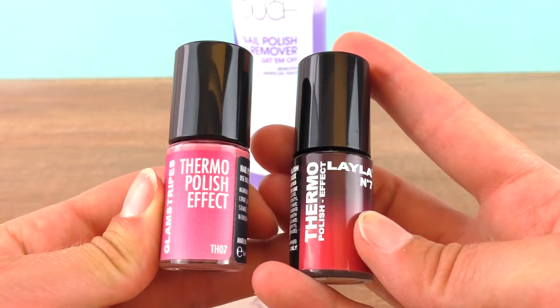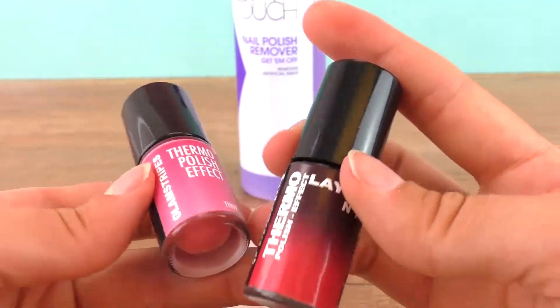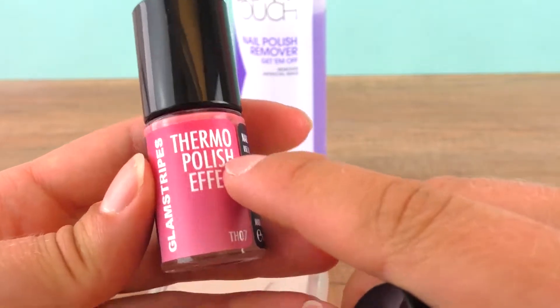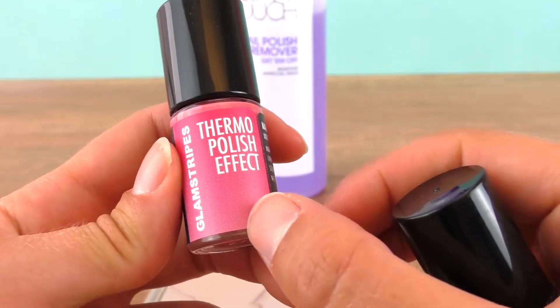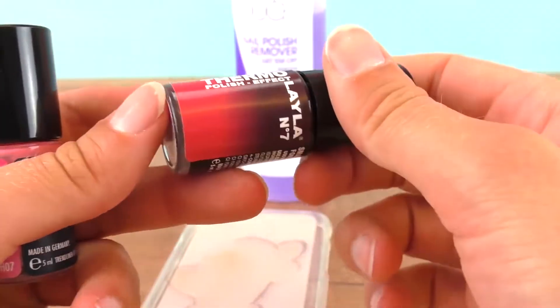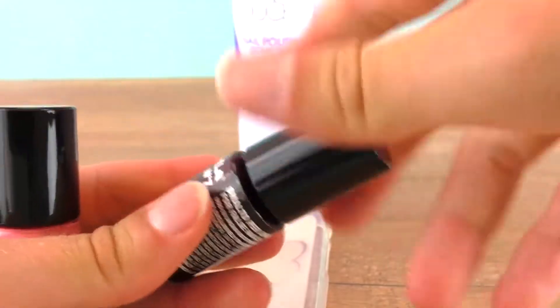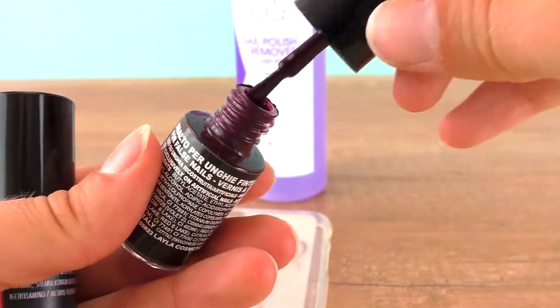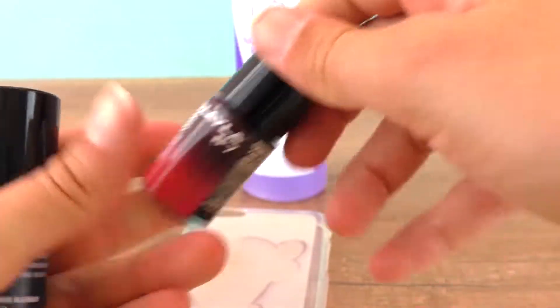This nail polish changes color depending on whether it's cold or hot - it has a really cool effect. The pink one starts as a lighter pink shade and turns lighter with warmth. The other one goes from black to dark red to light red - it's really dark when cold but turns much lighter when it's warm.